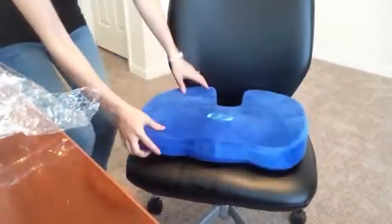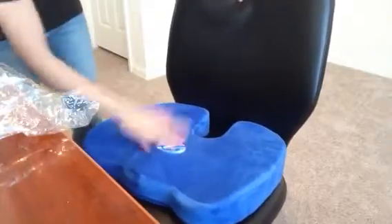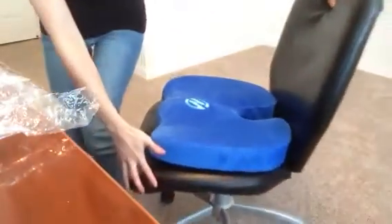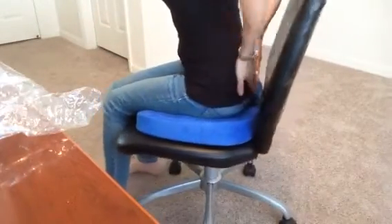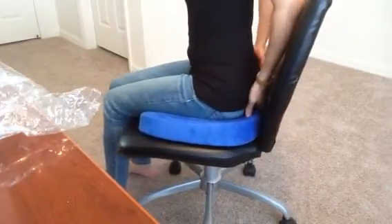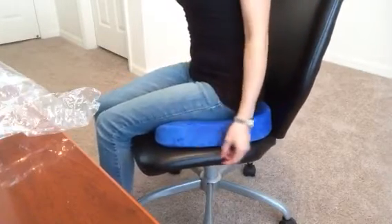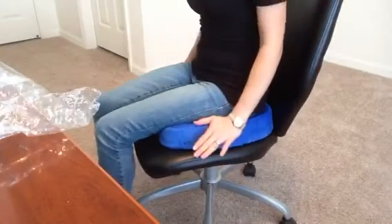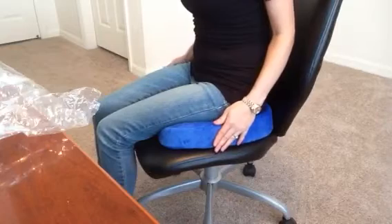Let me turn the camera so you can see how it looks on the chair. You're supposed to place it like this, with the opening toward the back of the seat. Basically it'll help your coccyx and back to release some pressure at the cutout, so you immediately feel really comfortable sitting here.